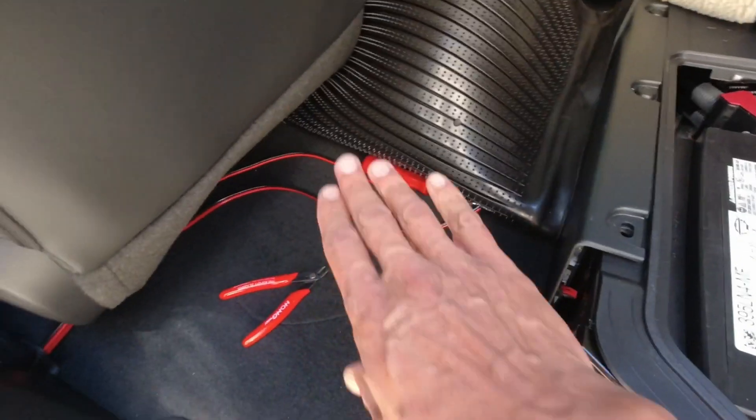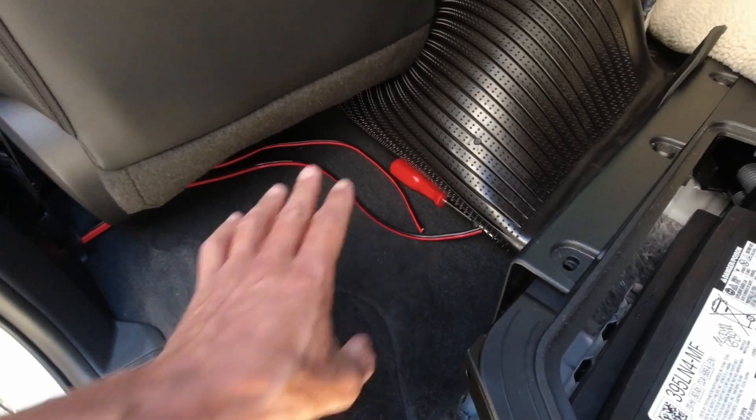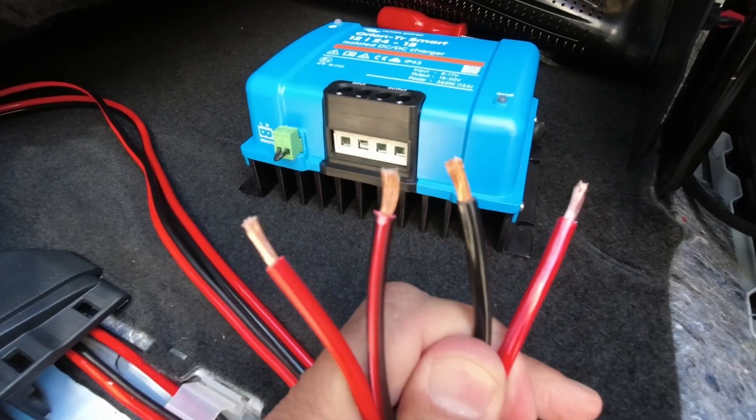The location of the charge controller will be behind the seat, like I have in my other vehicles, and it works out fairly well. Let me hook this up real quick and show you what it looks like.